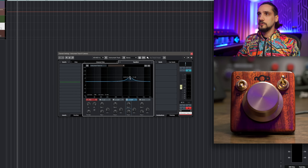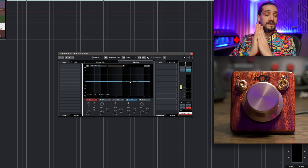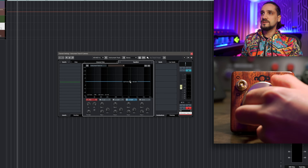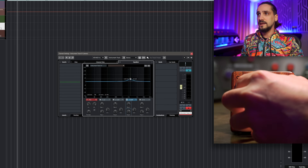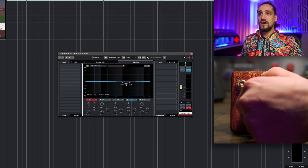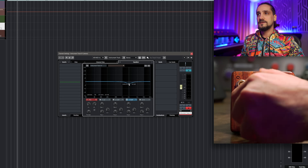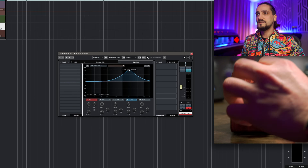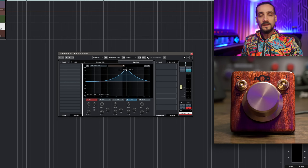Another cool thing you can do is use this on something like an EQ. So let's say I have a band activated and I want to really listen to the frequencies and pinpoint an offending frequency. Of course you can go up and down with your gain like this, but if I flick this switch, now I'm going left and right instead.